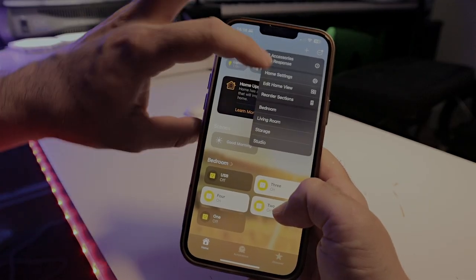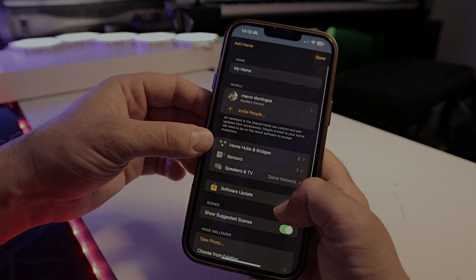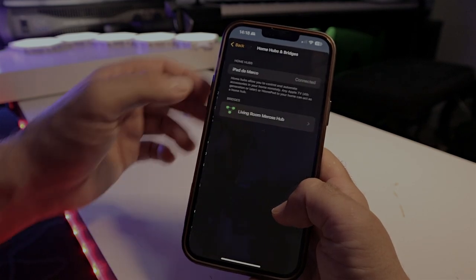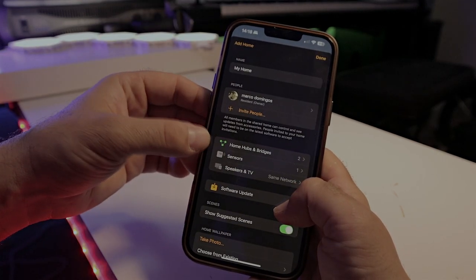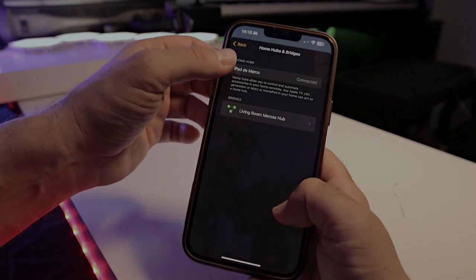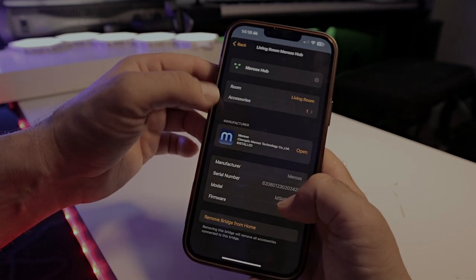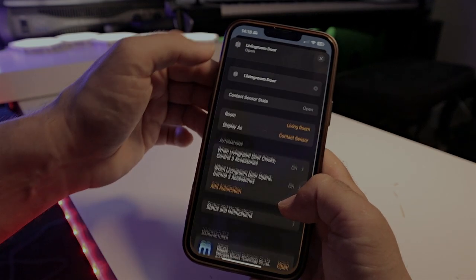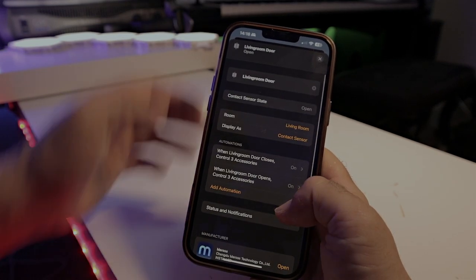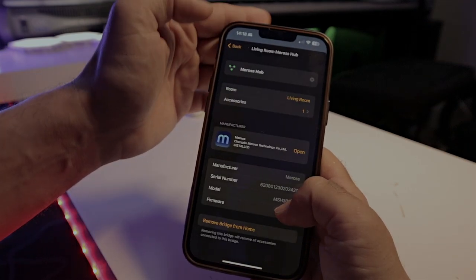In Apple Home it's very simple — go into the menu, press the plus sign, and add the hub. Once set up, your hub won't appear in the middle of all your devices. Press the three dots in the corner, go to Home Settings, and it will show you which hubs are connected. In my case it shows my iPad and this bridge. When you press on the bridge it shows you the accessories connected to it.